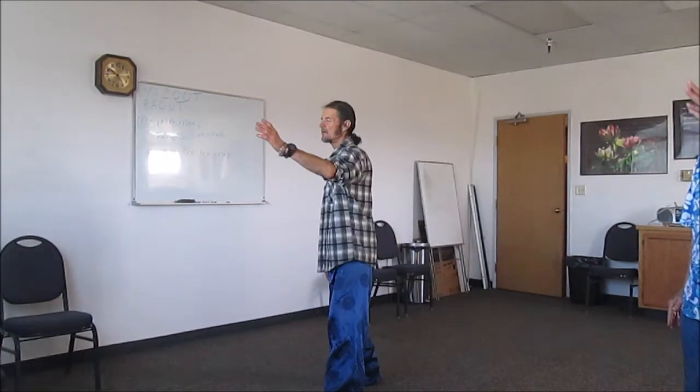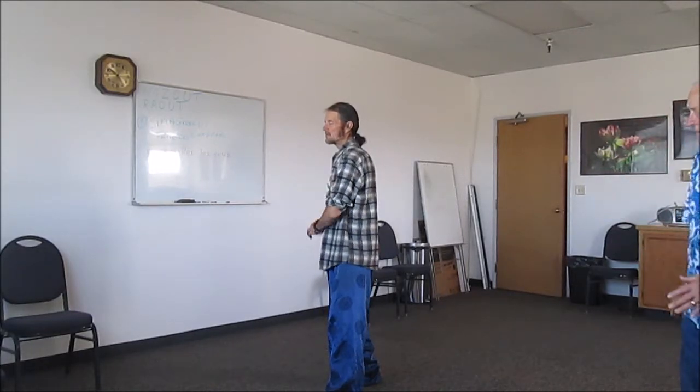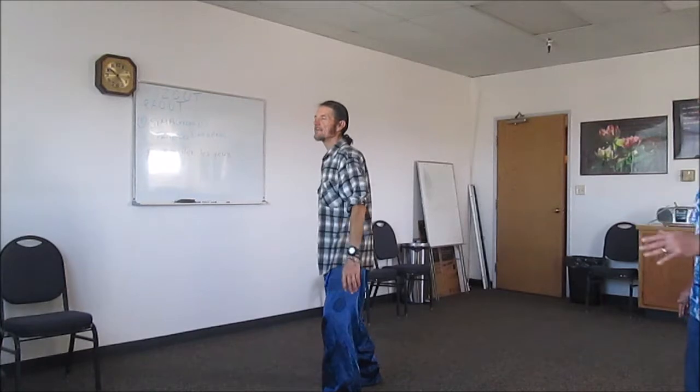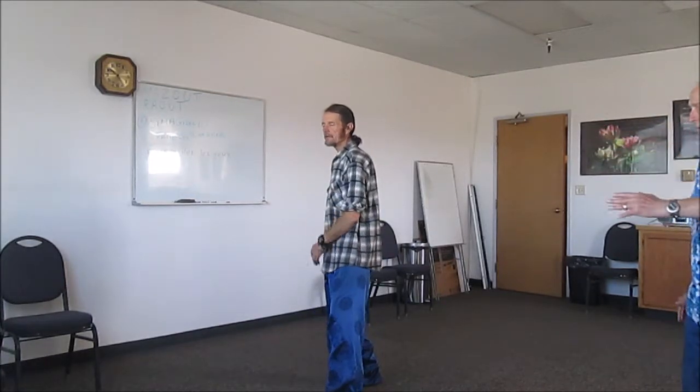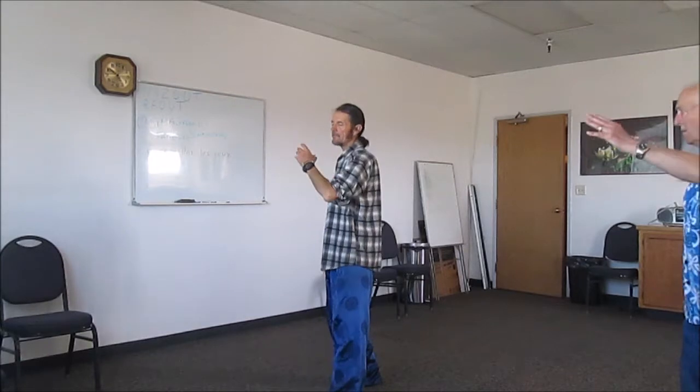As you shift forward and then shift back, the hand goes down. What we're doing here is shifting away — this is like a block. Something will come at you and you're sort of blocking it. The power of the block is not necessarily from the arm — the power comes from the body moving more than the arm.